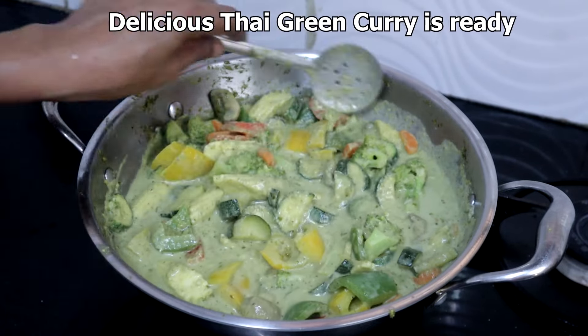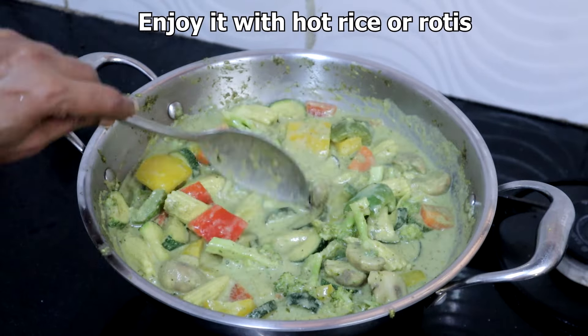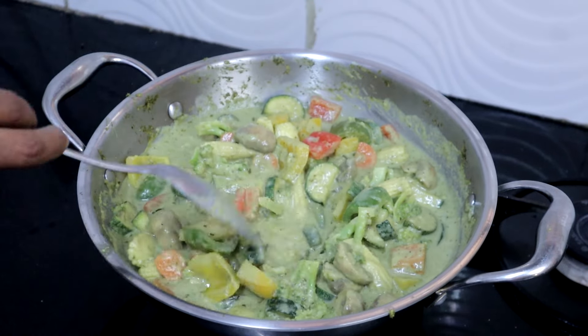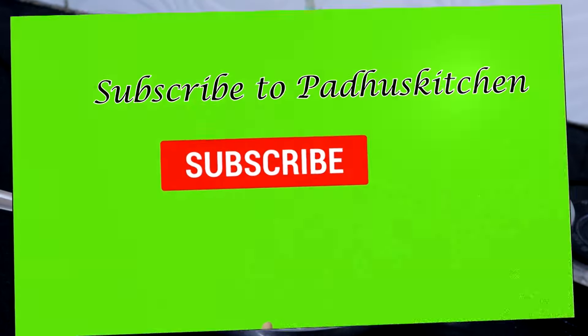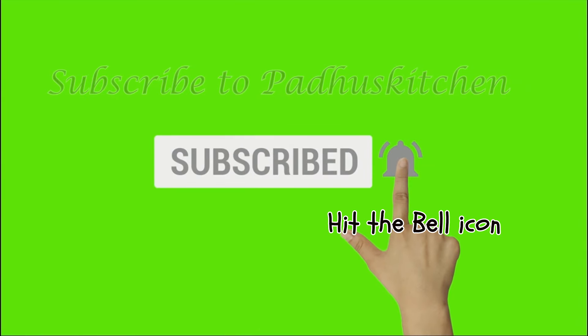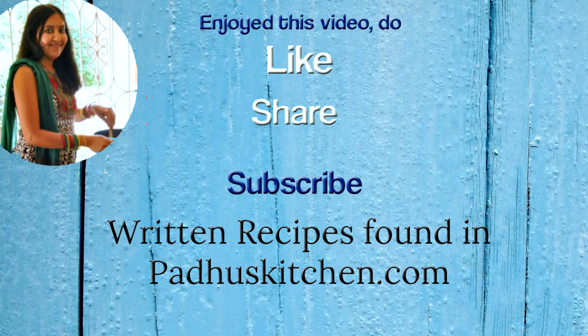Thai green curry is ready. Enjoy it with hot rice — we had it with hot rice and it was very delicious. Hope you enjoyed this video. Do not forget to subscribe to Padu's Kitchen and click the bell icon so that you will get notified every time I post a video. Do share this video with your family and friends. Thank you.